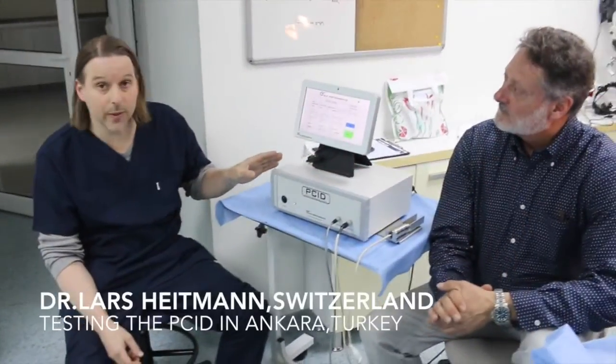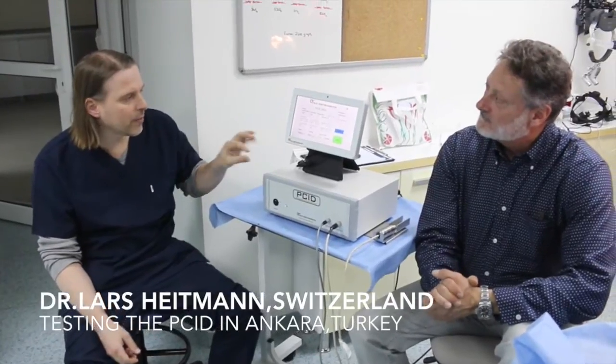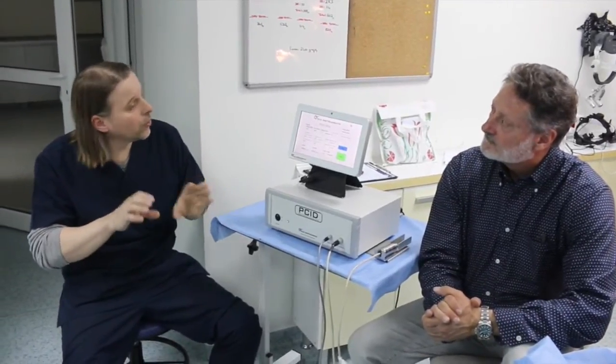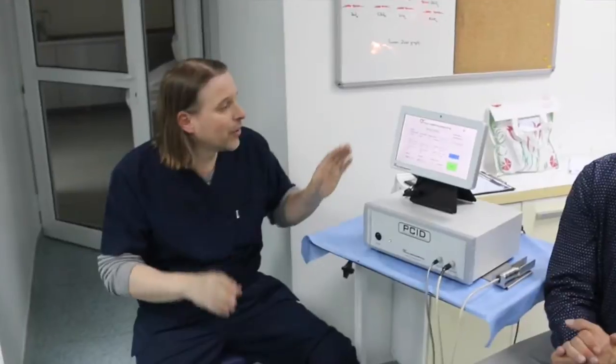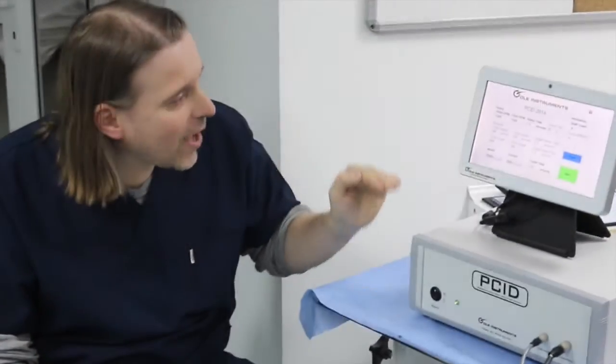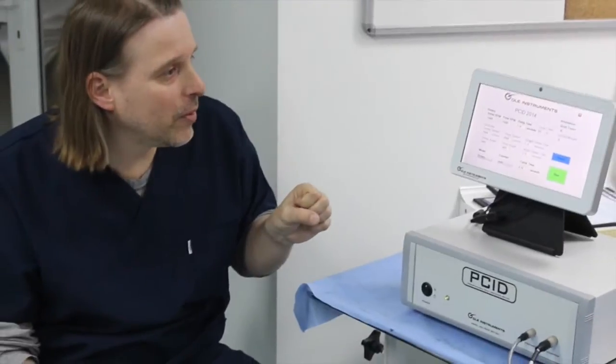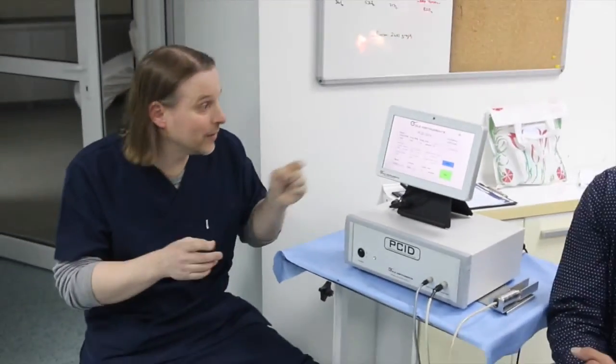What I like about the PCID is that you can program the settings and you can imitate manual oscillation. I tried many different motorized devices with only rotation or oscillation, but you can never program it down to so few oscillations per minute. The good thing is you can combine rotation and oscillation and program it the way you want.